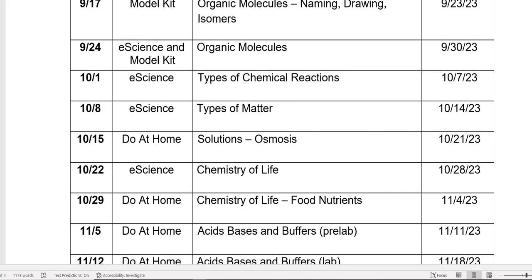Organic molecules, types of chemical reactions, types of matter, osmosis, chemistry of life — those are all going to use your e-science kit. Those first labs are really to get you used to the e-science way that labs are set out, and they use the model kit because chapter three is all about bonding — ionic and covalent bonds — and chapter four is all about organic molecules, building organic molecules, and structures and shapes. Those first five weeks are really the basic stuff, and from there we start talking about the organic and biochemistry part of the course.